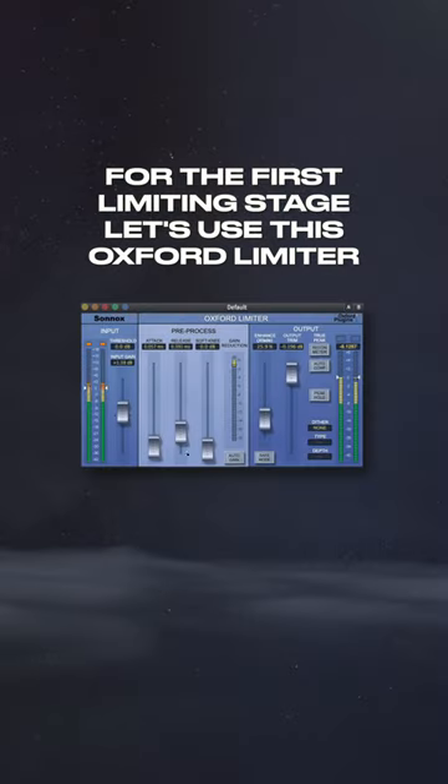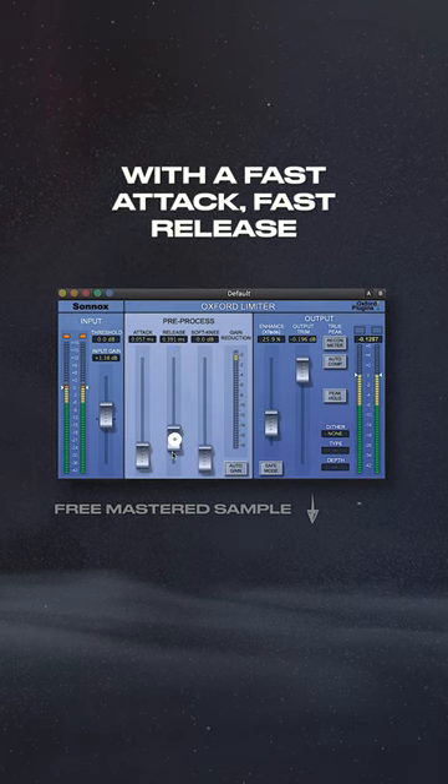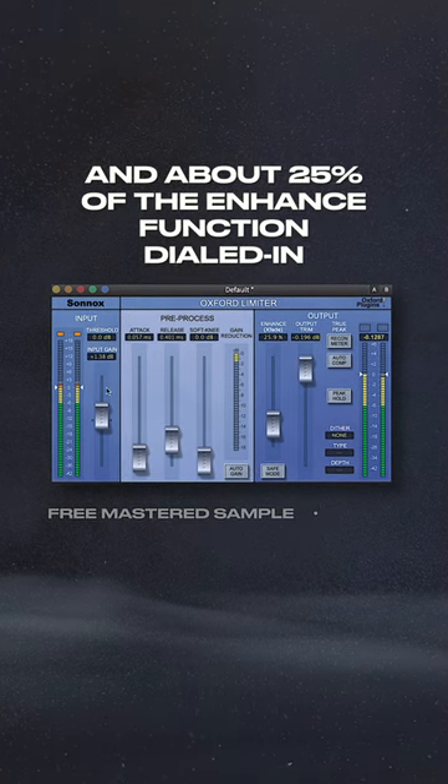Limiting Stage 1. For the first limiting stage, let's use this Oxford limiter with a fast attack, fast release, no dithering, no auto-gain compensation, and about 25% of the enhance function dialed in.